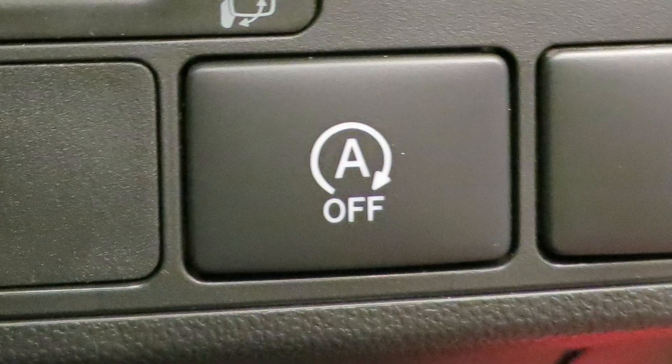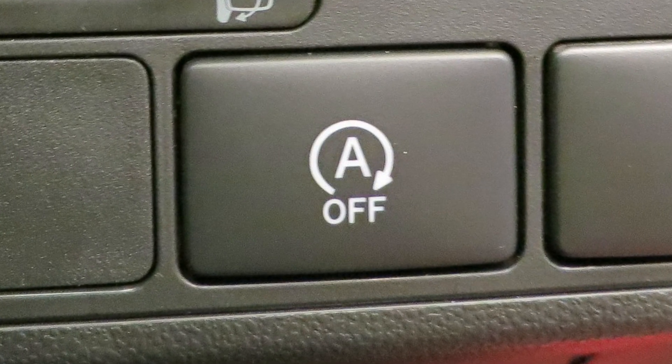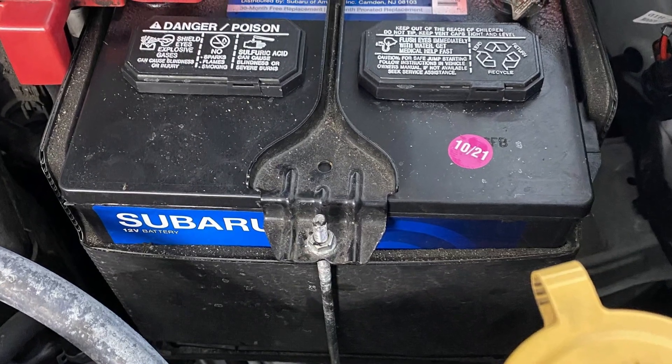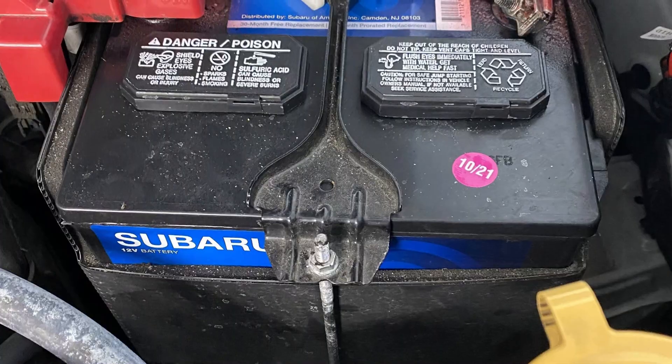First of all, when you see this message, deactivate the start-stop function immediately. In most cases, this message means that your 12-volt battery is almost dead and you may just fail to start your car after one or two start-stop cycles.